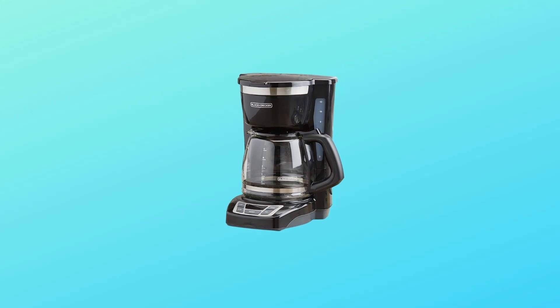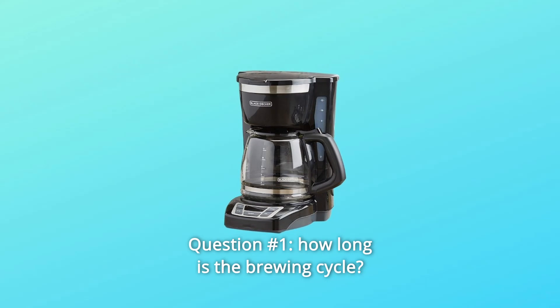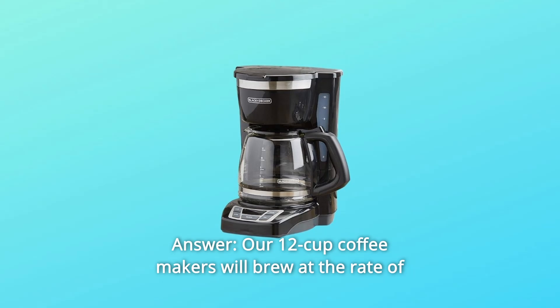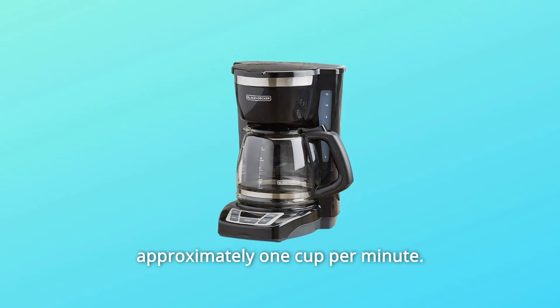Some Common Questions. Question Number 1: How long is the brewing cycle? Answer: Our 12-cup coffee makers will brew at the rate of approximately 1 cup per minute.